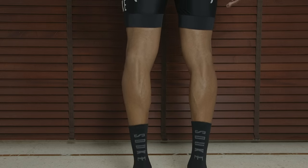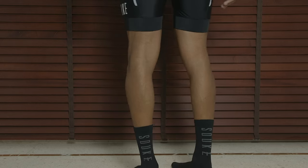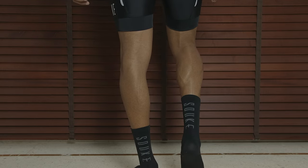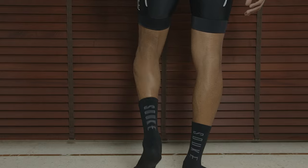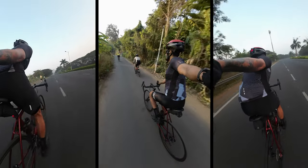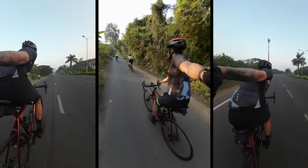These socks are just dope. They are just that damn comfy. There's a bit more fabric on the forefoot and a bit more compression on the arch of the foot, which really helps while cycling. I've been reaching for these socks for almost all my rides, so five stars for the socks.